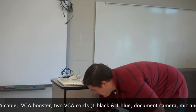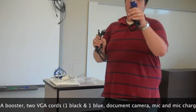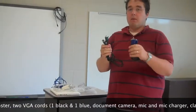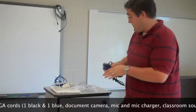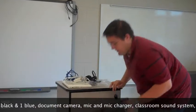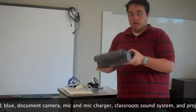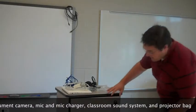Down here, we have two VGA cables — one's black, one's blue. If they're both black or both blue, it doesn't really matter. We have a document camera made by Smart. I'm just going to put that off to the side for now.